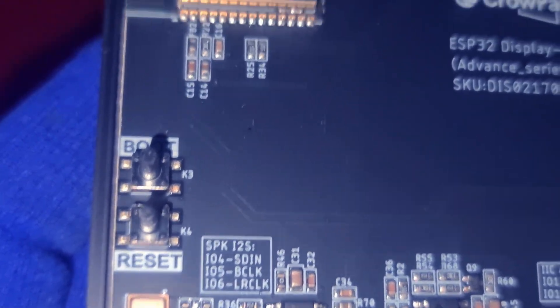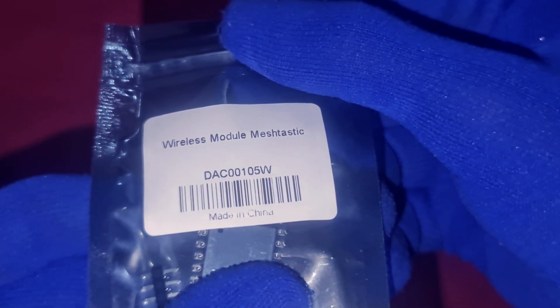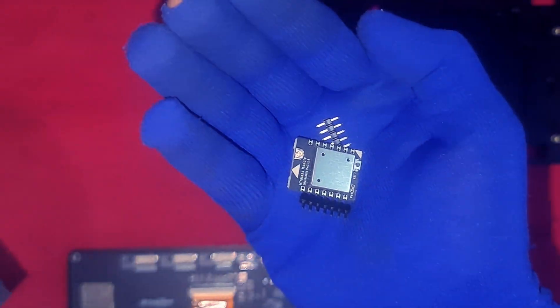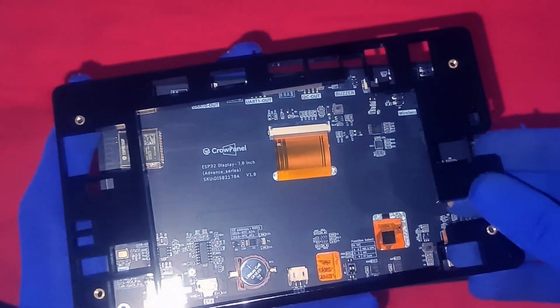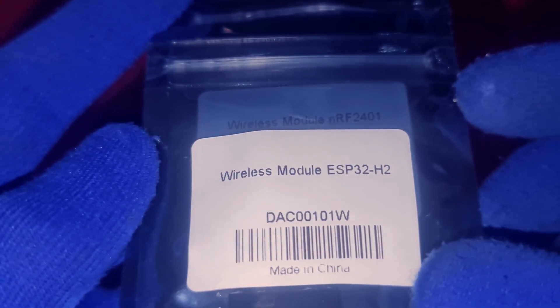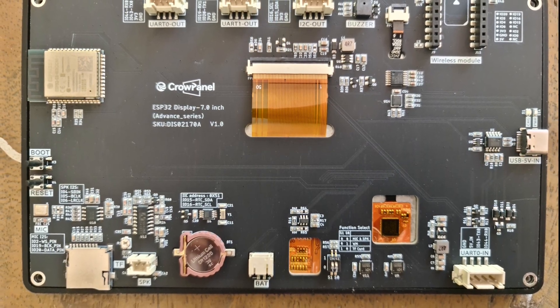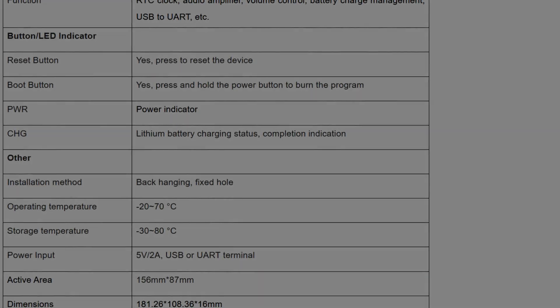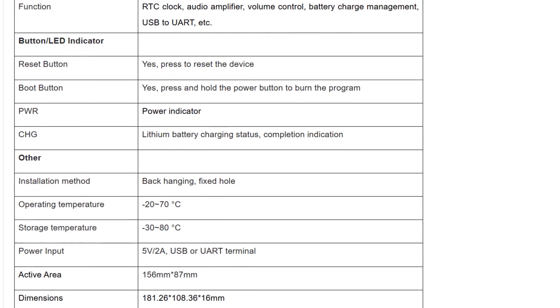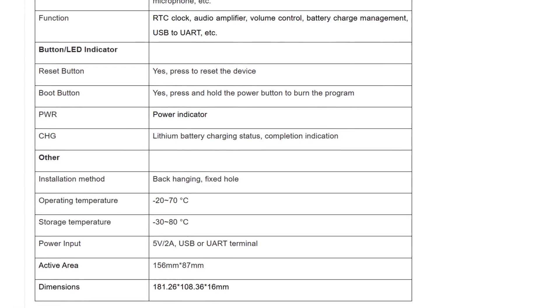Wireless capabilities include 2.4 GHz Wi-Fi 802.11 b/g/n, Bluetooth 5.0 with BLE, and optional support for LoRa, Zigbee, Thread, Matter, and Wi-Fi 6. It works with Arduino IDE, ESP-IDF, PlatformIO, and LVGL. Interfaces include USB-C, UART, I2C, SD card, speaker out, mic ports, battery support, RTC, audio amp, volume control, and charging management. You've got reset and boot buttons, power and charge LEDs, support for add-ons like ESP32-H2, C6, and NRF2401. It fits into a sturdy housing — 156x87mm active area, 181.26x108.36x16mm total size — operating from -20°C to 70°C, powered via 5V/2A USB or UART. This is more than just a screen — it's a smart terminal built for serious IoT and automation applications.